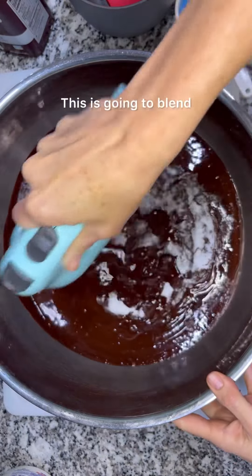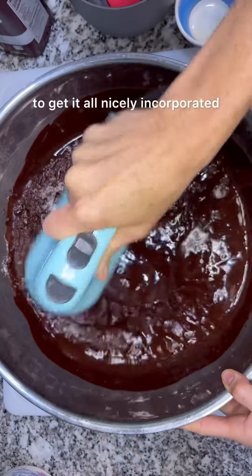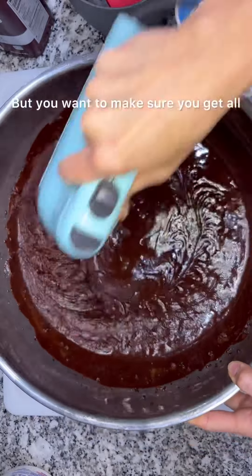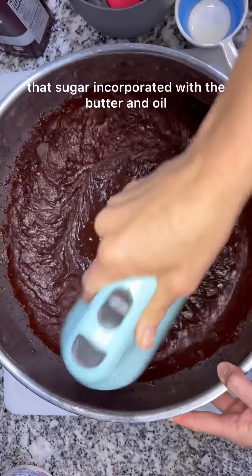This is gonna blend — it'll probably take about a minute to get it all nicely incorporated. I'll speed this up a little bit, but you want to make sure you get all that sugar incorporated with the butter and oil.